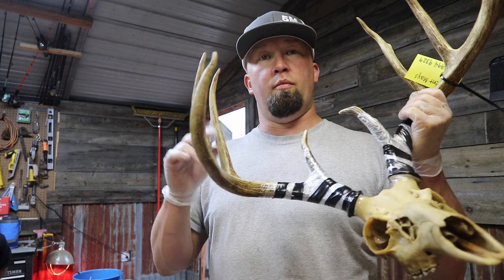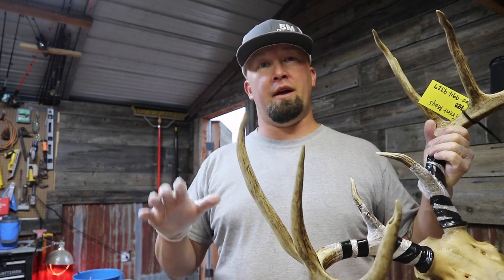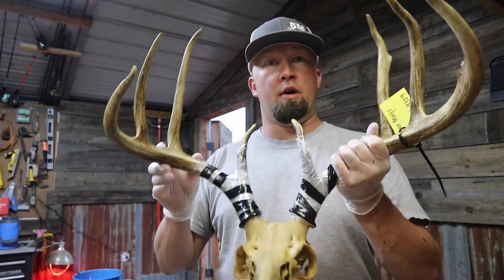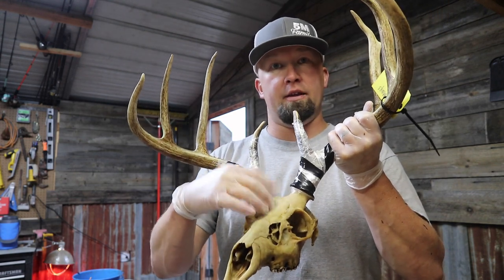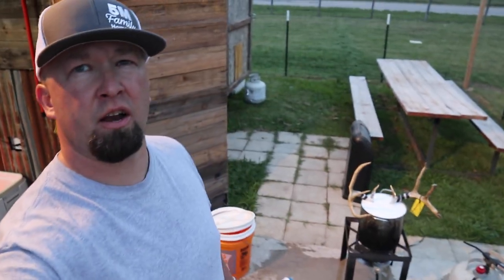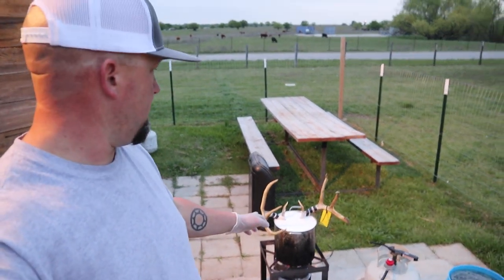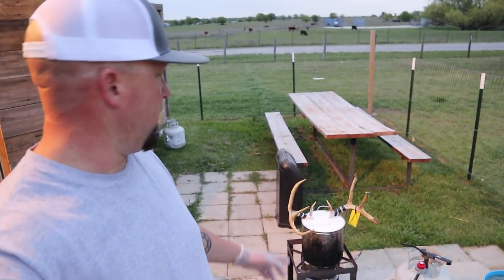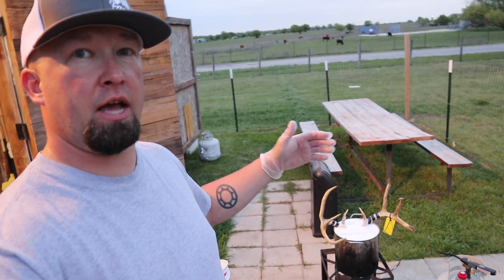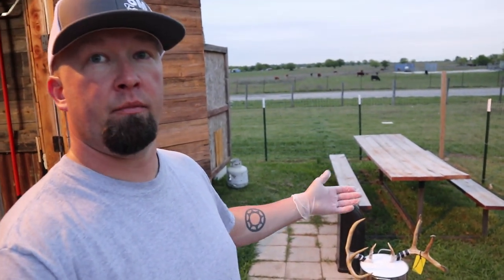We're going to put the head in the peroxide, bring it up to a boil, and once it hits a boil we'll kill the heat and leave it in there about 10 to 20 minutes. On a head like this it's a little bit darker because it was a deadhead and needs a little bit more time. That peroxide pulls grease and fat out of the head — any leftover fat and grease in there it's going to pull it all out — and it will whiten it as well. It's kind of windy out here but the peroxide is about to start boiling.